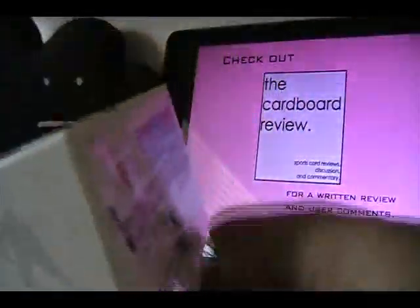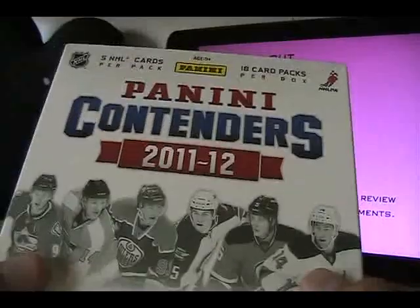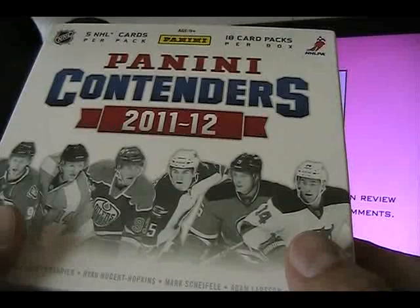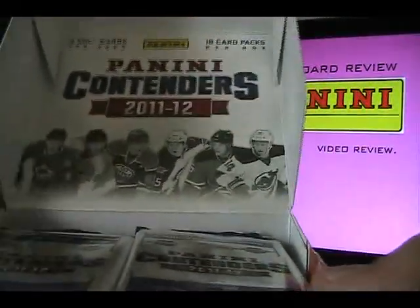Please check out my website, The Cardboard Review — I'm going to leave a link at the bottom of this video. As always, I do a lot of giveaways on my website. I will be giving away some of the cards from this box of Panini Contenders 2011-12 to somebody who made a comment on my site, so thank you to all of those who did.